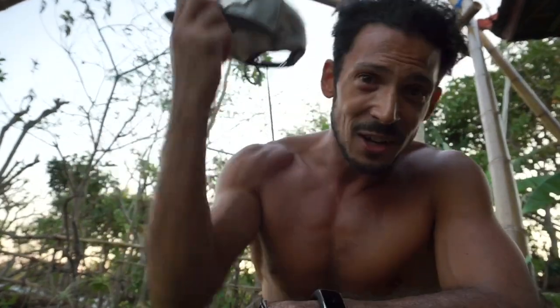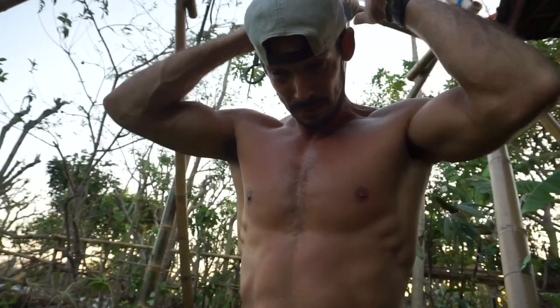I almost forgot — I want to give a shout out to my big brother Alex. He got me this awesome Batman cap as a parting present. I'll hopefully see him here soon. He's pretty good at gymnastics and he's going to show you some cool stuff in here, so stay tuned.